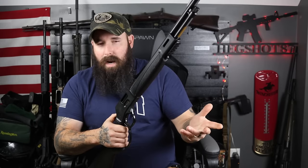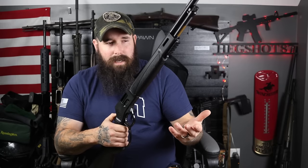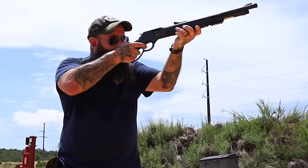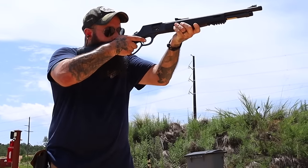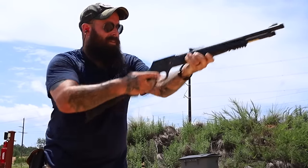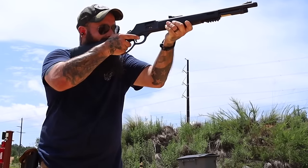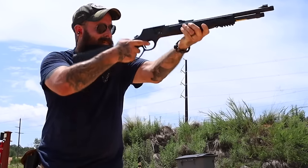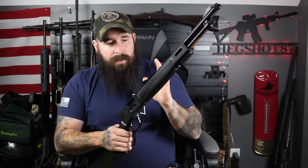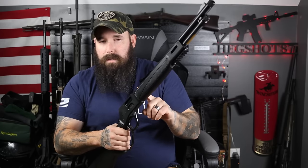Lever actions are one of the most iconic guns in American history, but for a lot of modern shooters, they look at these things as somewhat of a novelty, and rightfully so. A lot of these guns are sold and marketed as wall pieces or show-off pieces, with a lot of gold inlays and special designs. But there is a model out there that could appeal to more people in a modern day — the Henry Big Boy X model.